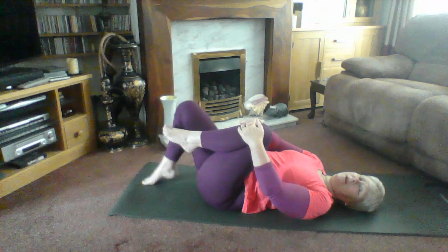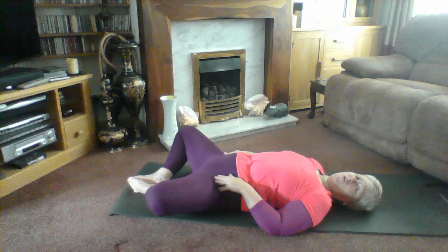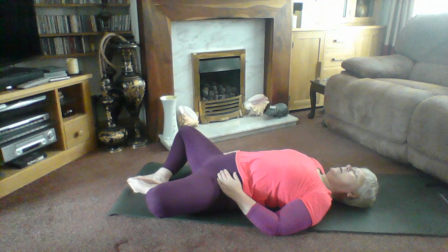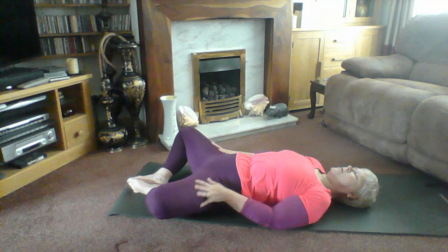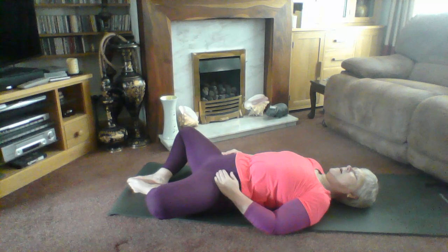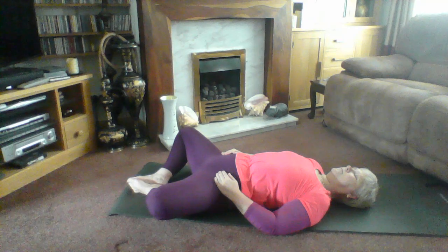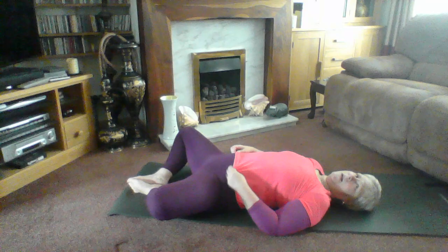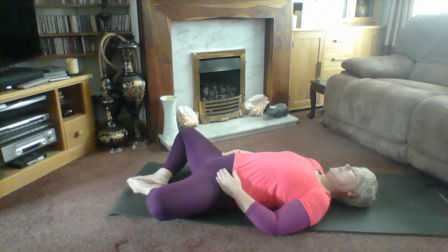Then relax. Inner thigh stretch — bring the soles of the feet together, let your knees drop one to each side. Relax — just be aware you're not arching your spine. Let the weight of your knee joints stretch your inner thighs. Hold the stretches for about 20 to 30 seconds — no more than 30 is necessary. If there's a stretch you enjoy, go for the 30.